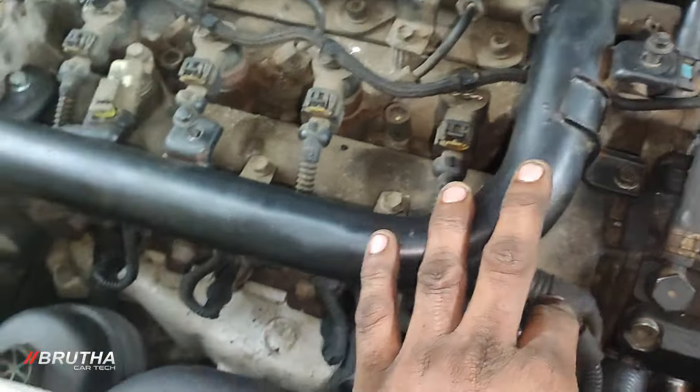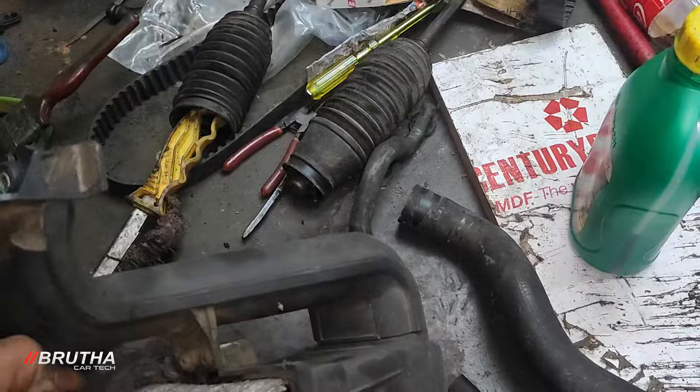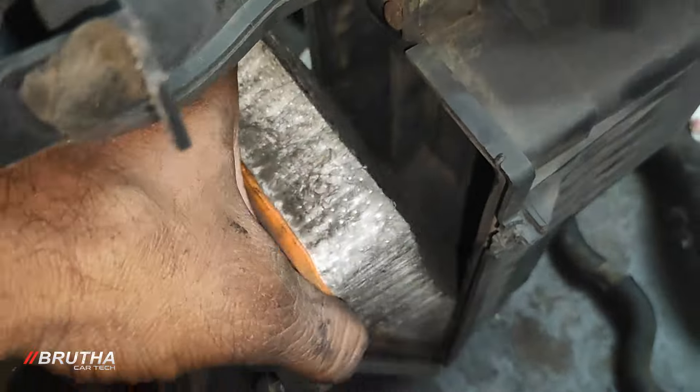You should be able to choke the air filter. This part is the air filter box. You don't have to put it into the car — this is not an air filter, it is the main part of the air filter.